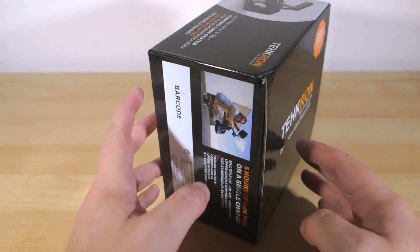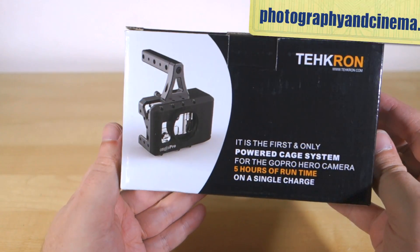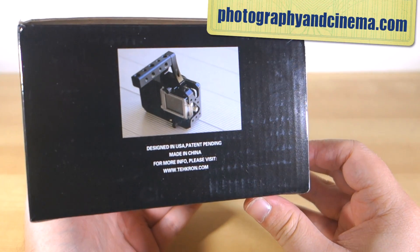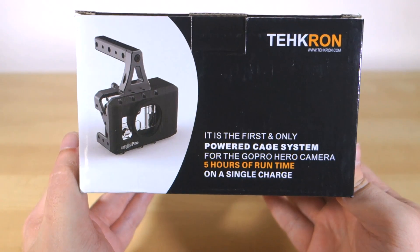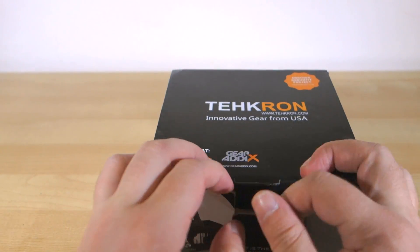It's called the Cage Pro, and I discovered it through photographyandcinema.com, a site that several of my handiest camera support accessories have come from. And this one is one of the most unique products you'll find there.